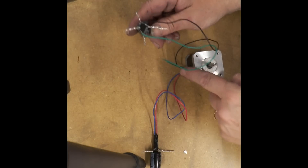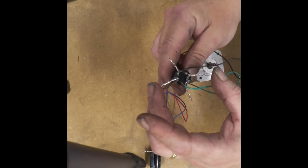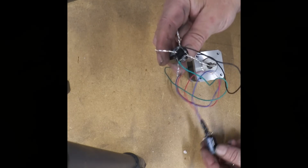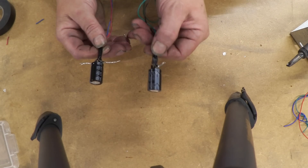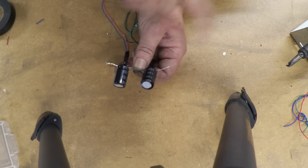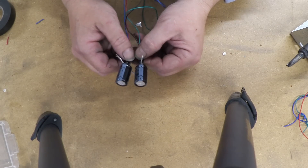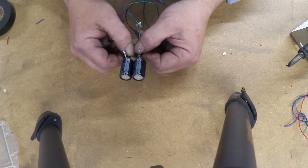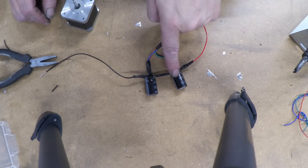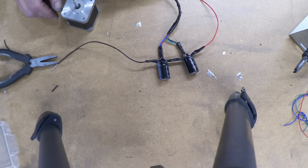With both rectifier-capacitor units assembled, connect them in series by joining the negative of one to the positive of the other — the remaining negative and positive become your output terminals. For parallel, connect both negatives together and both positives together. In series, voltage adds and current remains the same; in parallel, current adds and voltage remains the same. I've gone for a series connection with black and red output wires, going to the NEMA stepper motor.